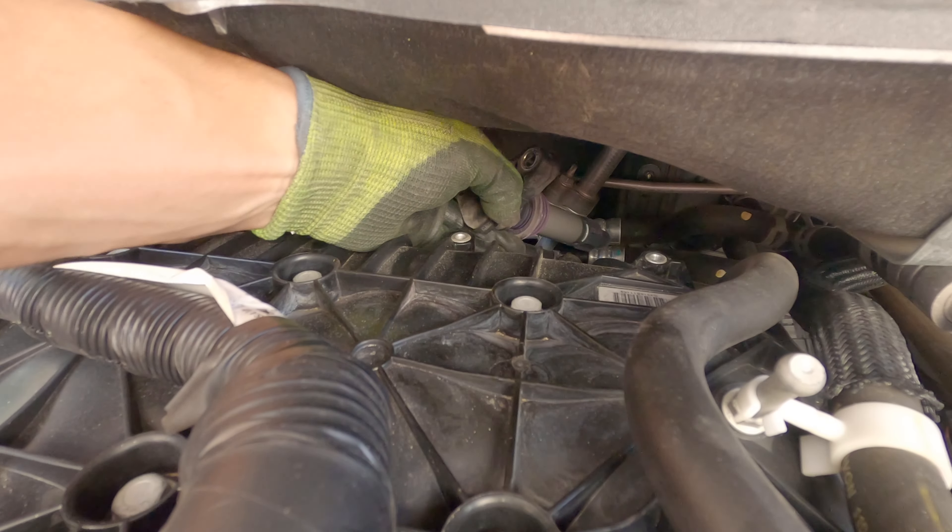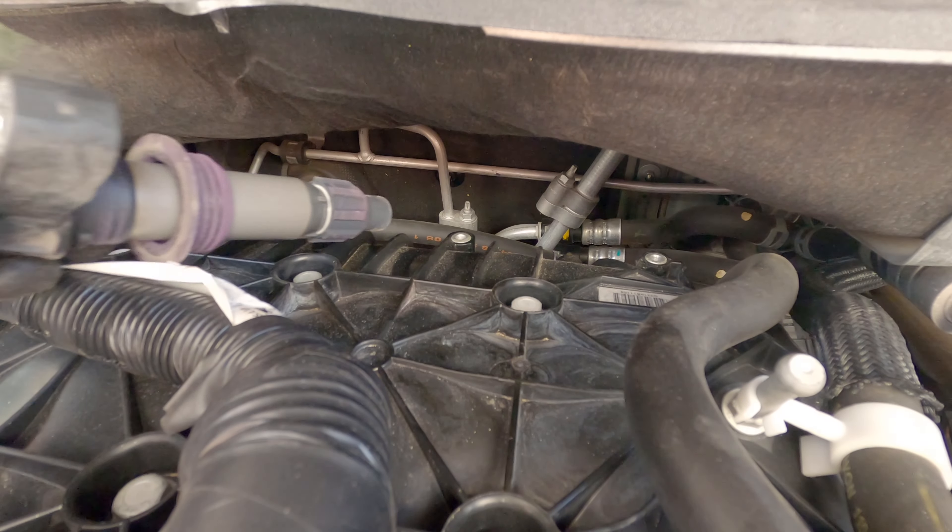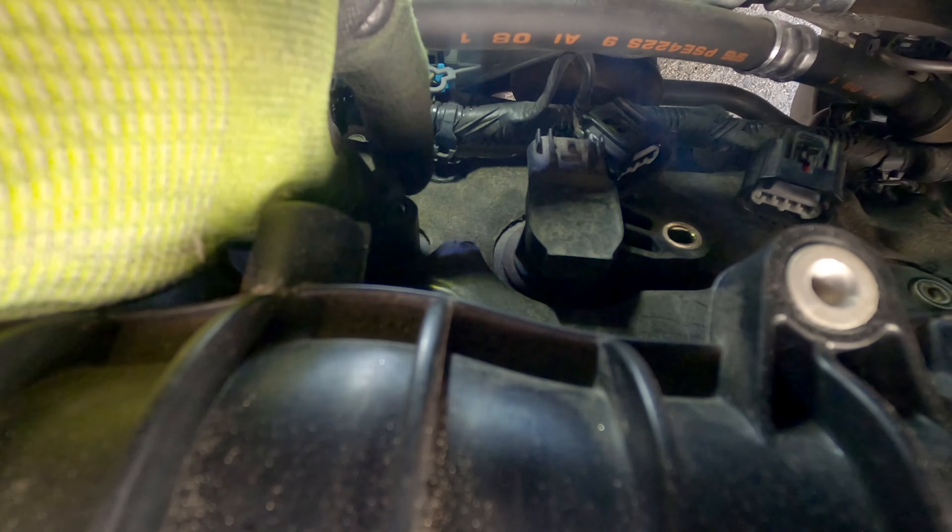Remove the coil packs by first unplugging the wiring harness and then removing the 10mm bolt. Then wiggle the coil pack while pulling up, tilt it to the side, and then slide it out from behind the engine. Do the same procedure for the remaining 2 coil packs.